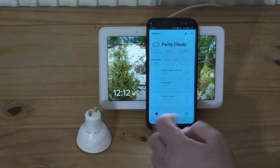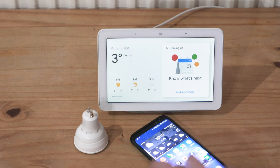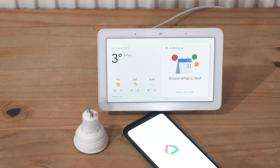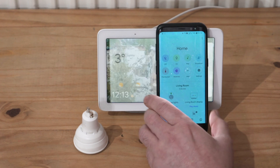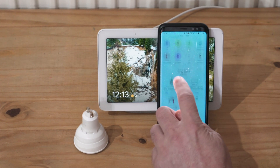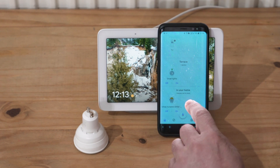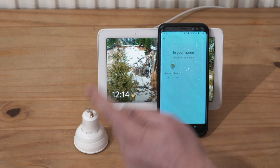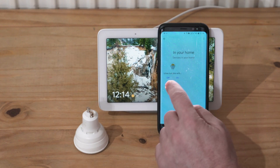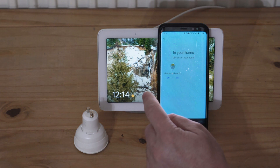Going to Google Home — not hub, Google Home — and trying to see where the device is. There you go: one device not in a room. Let's press on that. This is the light bulb that was just set up. You can see it's off now — on again.